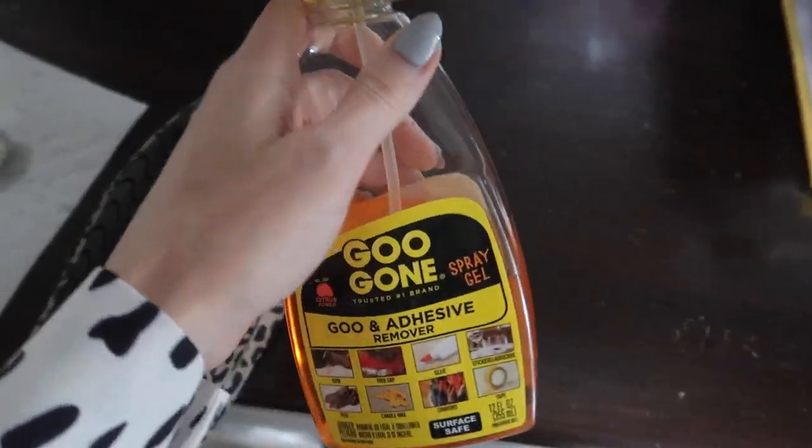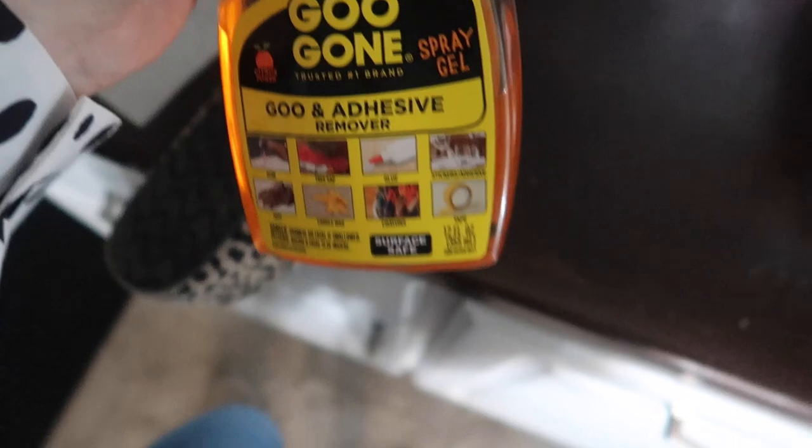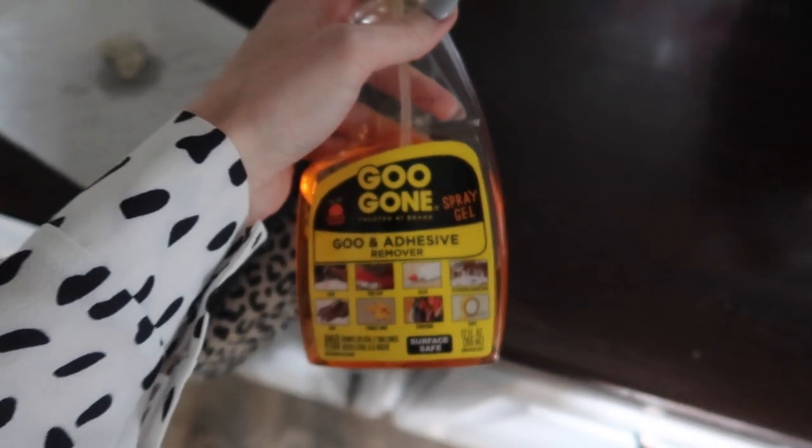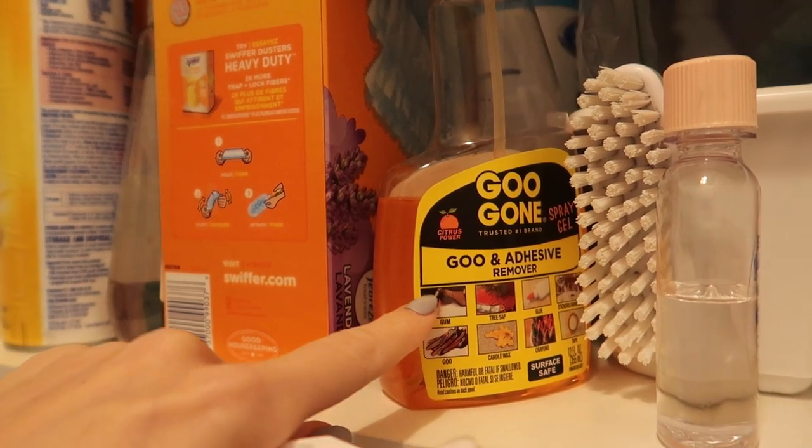Now the WD-40 works great, but it does not smell as well. This is not sponsored. I love this for so many different things. I've also used it on clothing. I will link this Goo Gone in the description box below and in my Amazon store to make it easier on you.